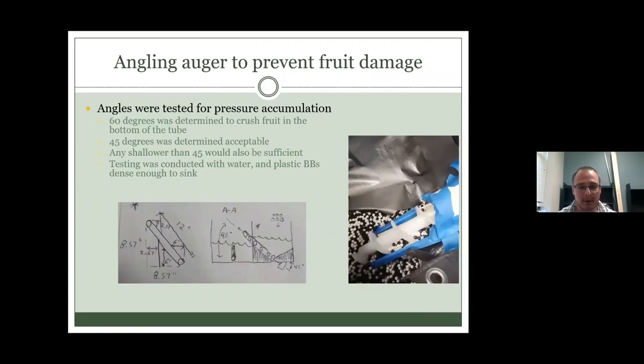As a screw conveyor angle increases you lose capacity but protect the fruit. A longer screw conveyor also means a longer path length — a four-inch diameter auger has three complete revolutions per foot of travel, so a longer auger means much more total path length than expected. The longer the path length, the more potential damage to fruit as it rolls along and collides with itself, the walls, and the auger.